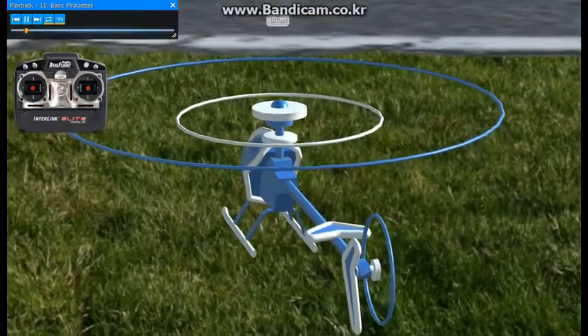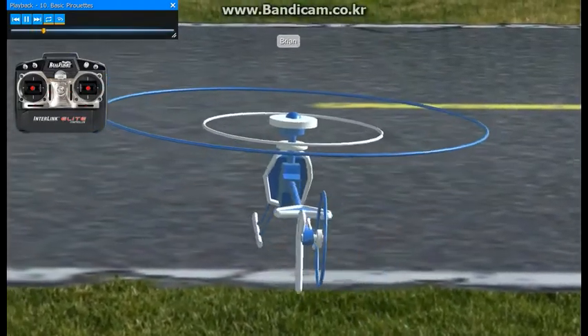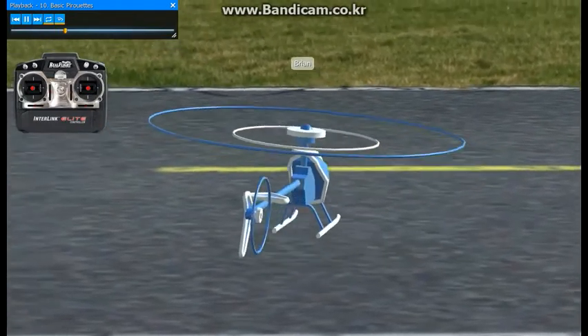Let's work on some pirouettes now. Slowly bring the helicopter up into a hover and add in some right tail rotor to bring the helicopter all the way around once and bring it to a stop.